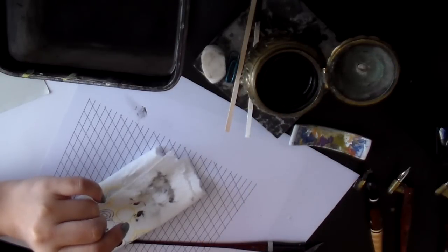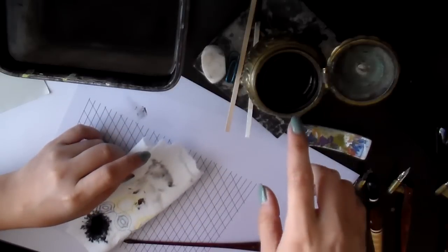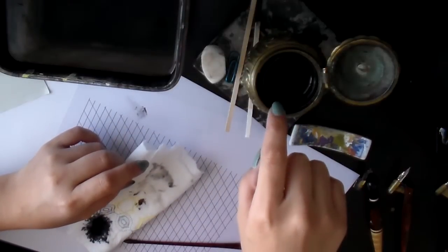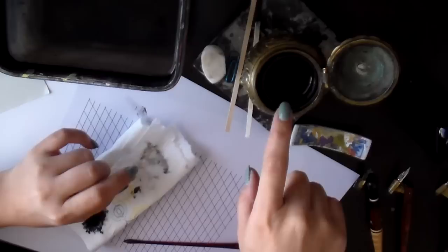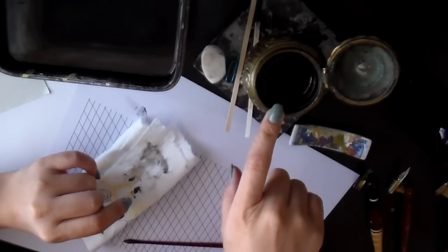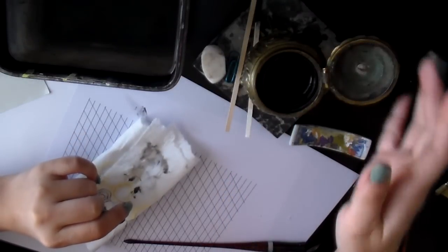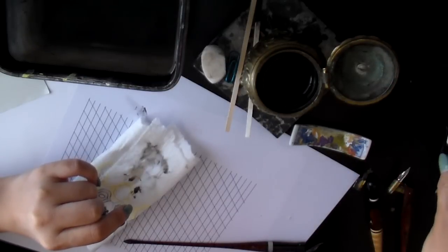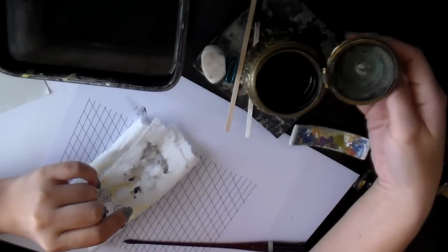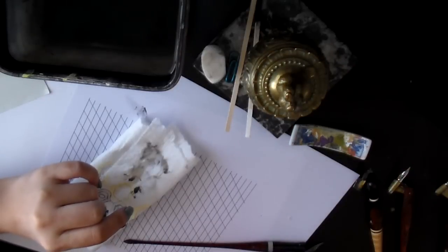If you live in a dry area like I do, the ink will evaporate. My ink has evaporated by almost half a centimeter because I left the top open overnight. So in order to minimize evaporated ink, it's a good idea to cover your ink bottles when you're not using them.